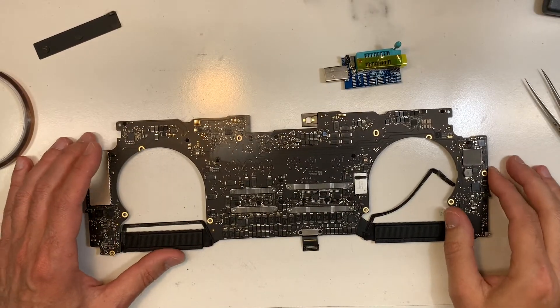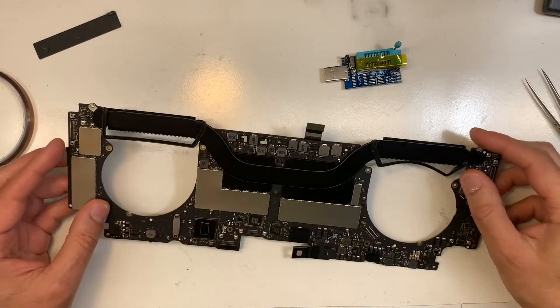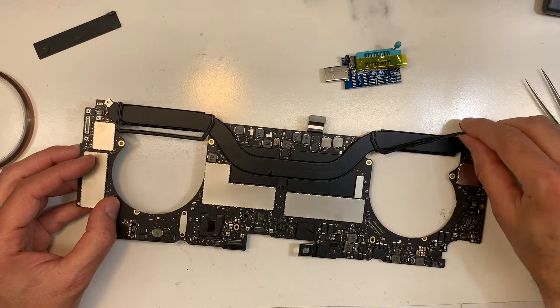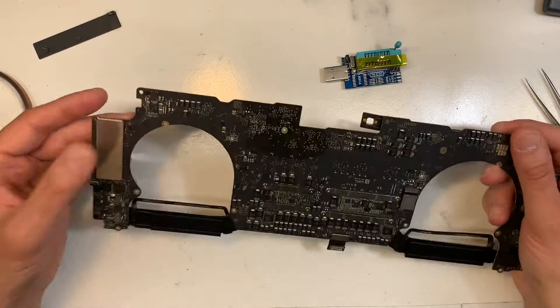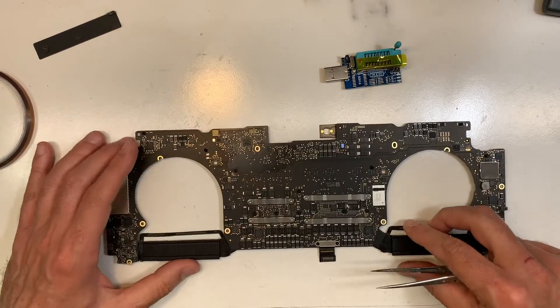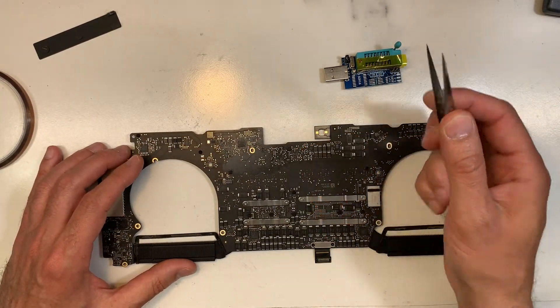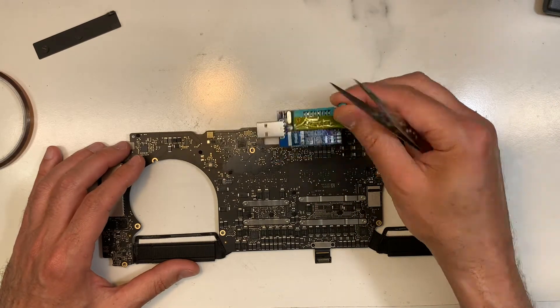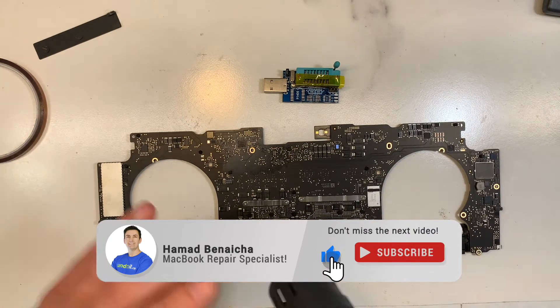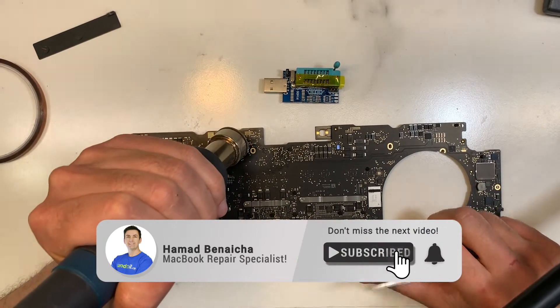I'm back. I already took off the board, as you can see. The BIOS on this model — the A1707 — is on the other side of the board, right here. That's the BIOS. What I'm going to do is take it off and remove it. I'm going to use this programmer over here, put the chip in it, and then reprogram the BIOS. Let me take it off.